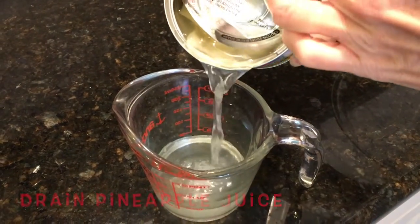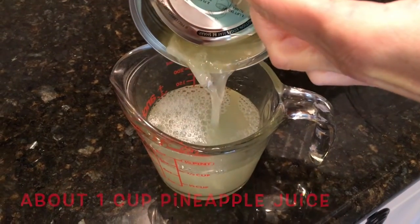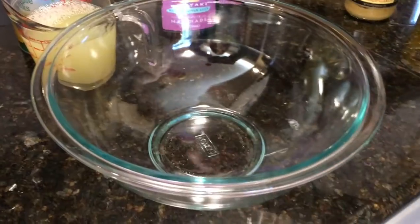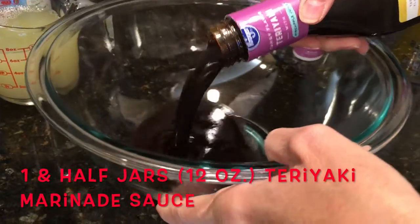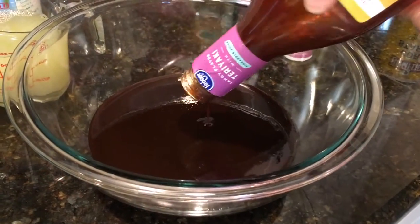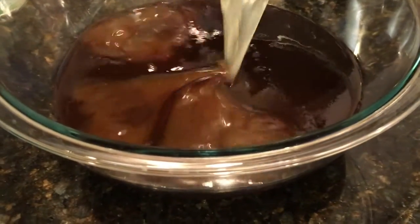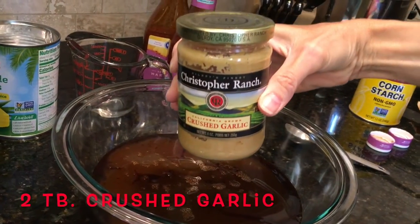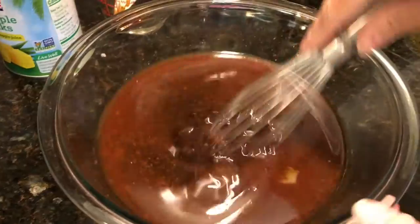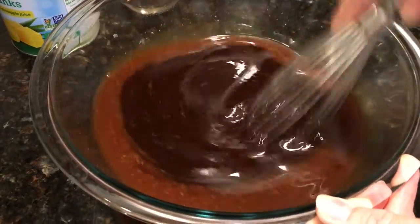I'm going to be cooking everything in my crock pot. First I'm going to drain my pineapple juice, and once I drain out all the juice you'll see it ends up being about a cup of pineapple juice — put this to the side. In a mixing bowl, pour in the teriyaki marinade — one and a half of these 12-ounce containers — then the pineapple juice, and two tablespoons of crushed garlic. I use canned crushed garlic, but you can use fresh garlic if you prefer.